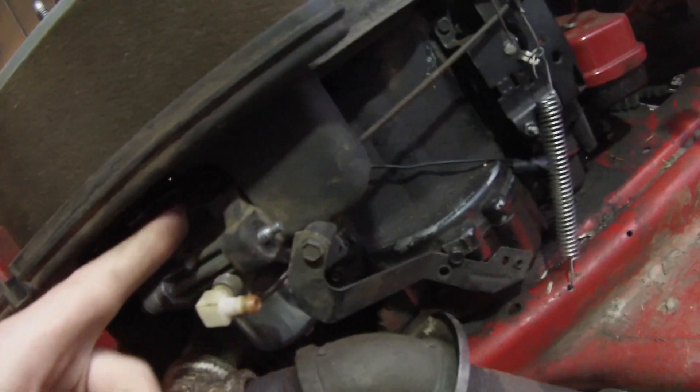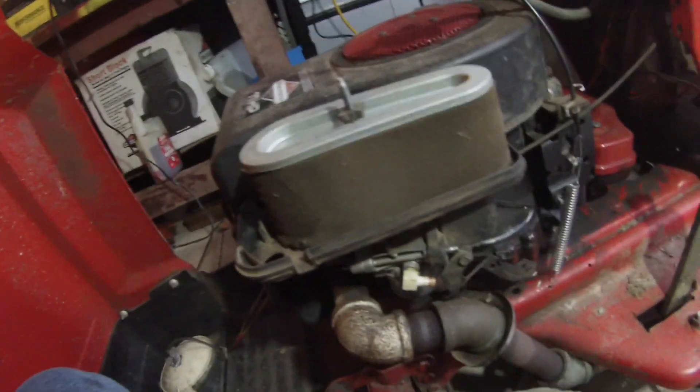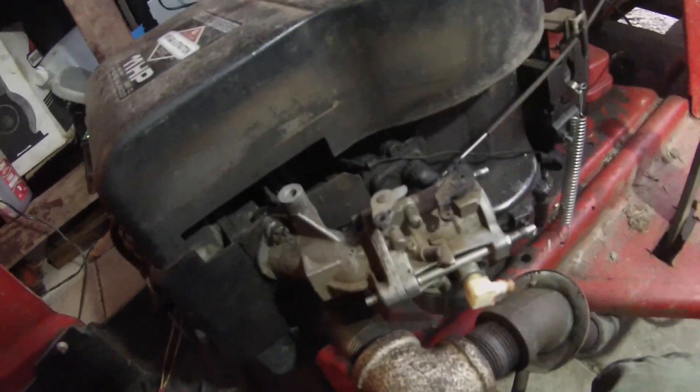And then the choke — I'll have to figure that out because this isn't long enough. I also need a gasket to go in between the carburetor and the intake. So that's what needs to happen.